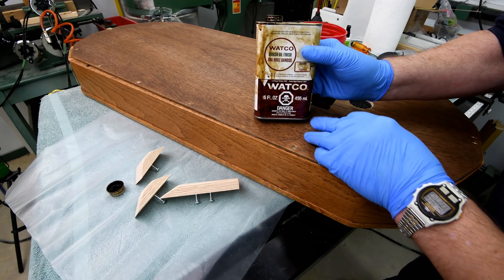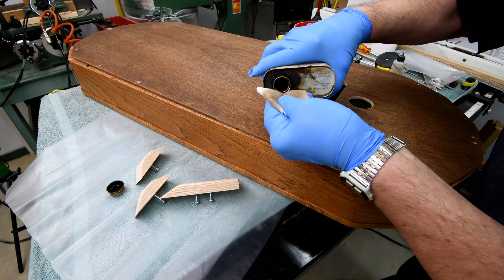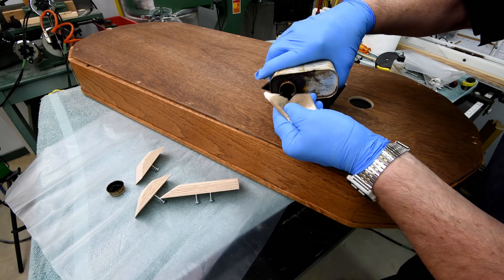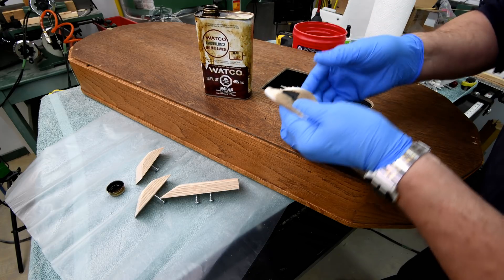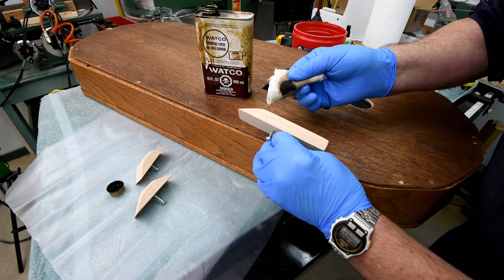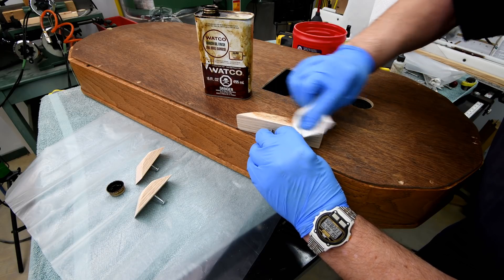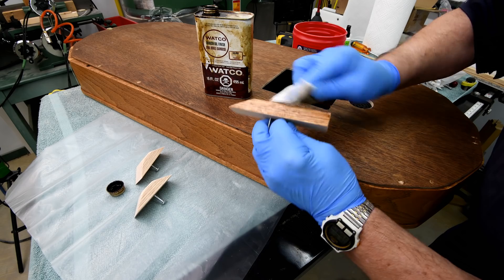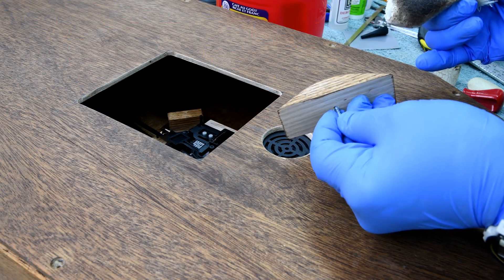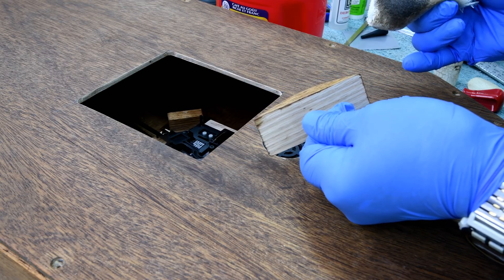I realize this can says dark walnut, but it's not. It's actually a combination of three or four other cans that I had and poured all together. My thinking is to not let it get into the pores, because this wood will bleed for as much as a couple of days if you get it soaked in. All I want to do is just darken it a little bit.